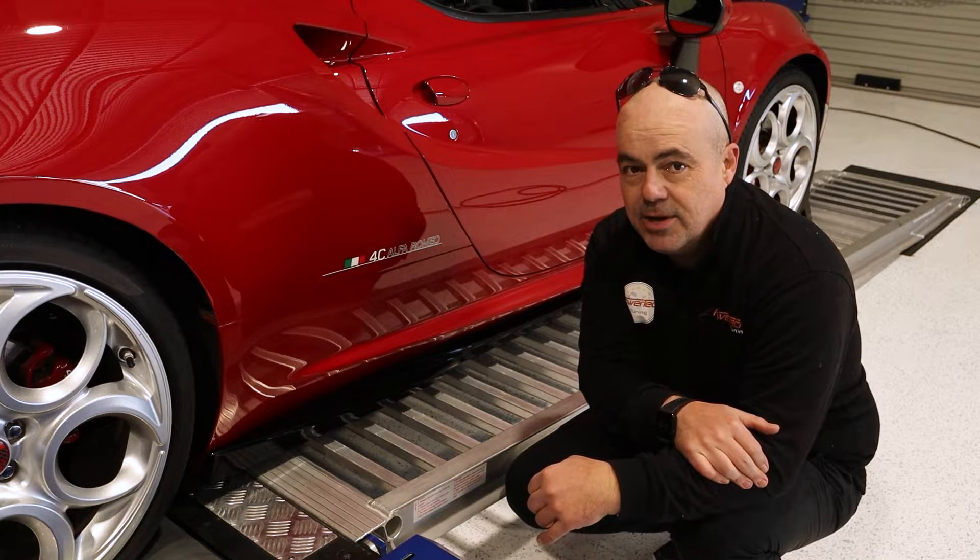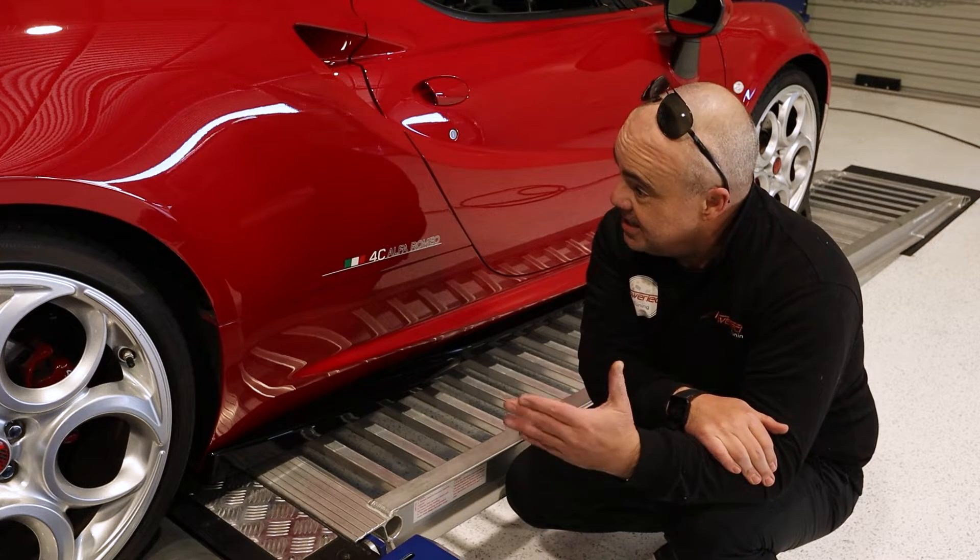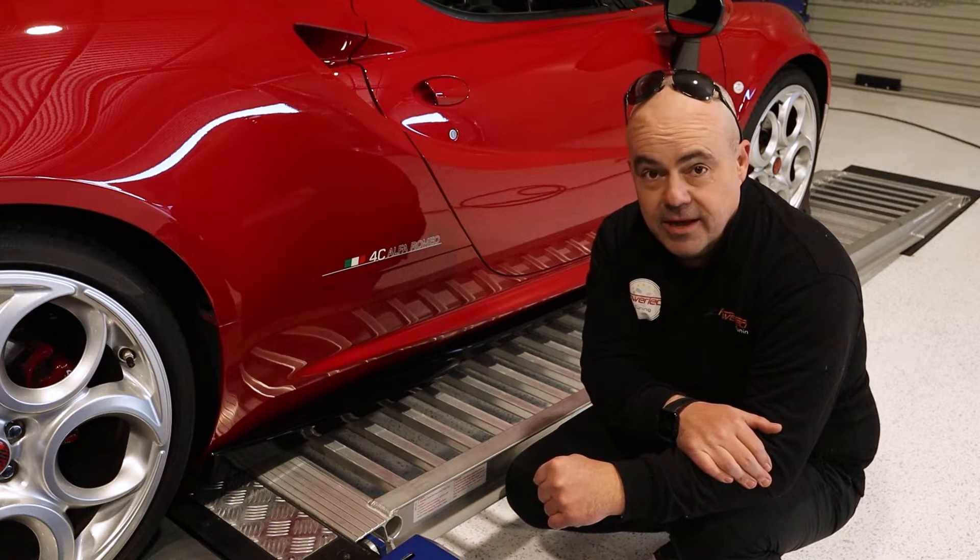Let's see what we can come up with. The next thing you'll see is this Alfa on the dyno having a power run.